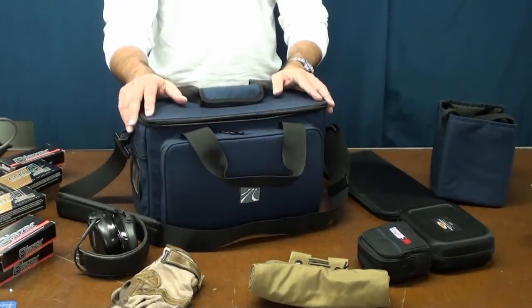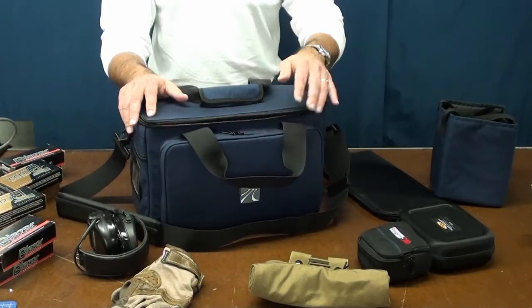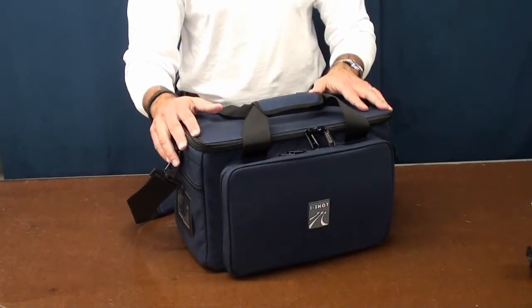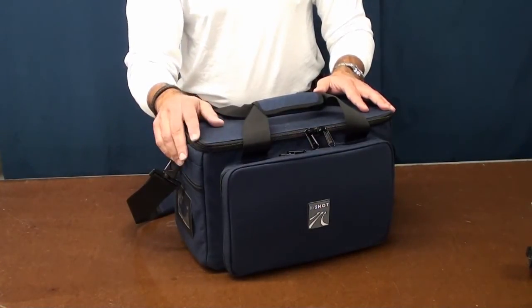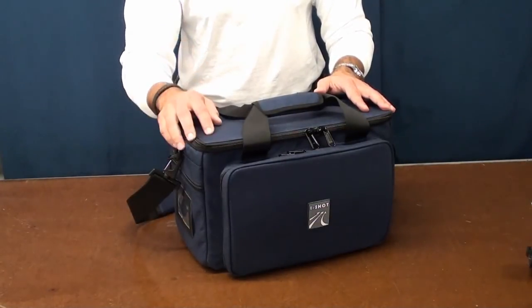The Ashburn range bag currently retails for $92.95, and that includes the removable magazine storage pouch you saw earlier. The bag can be found on our online store or through many participating dealers that stock iShot products. We want to thank you for your continued support of iShot and our products. We hope to see you at a match or at the range somewhere. But in the meantime, always remember — be safe. Thank you.